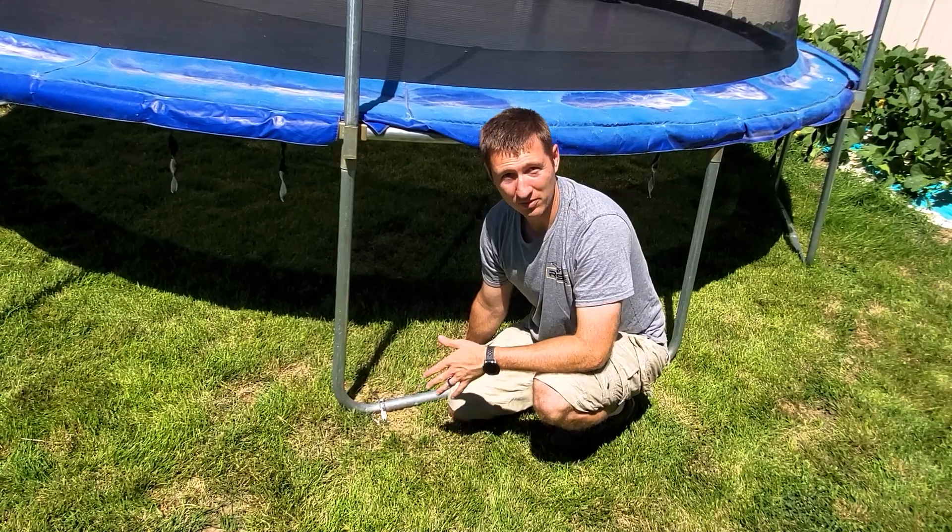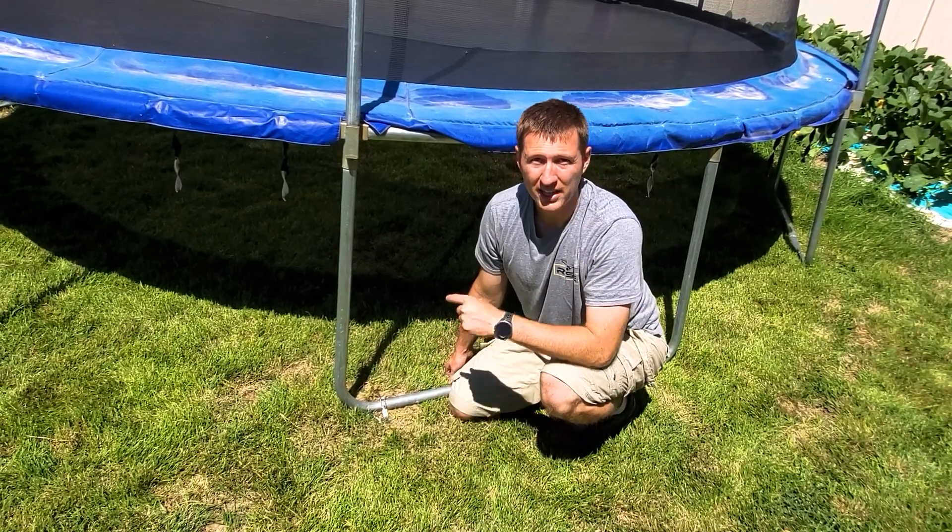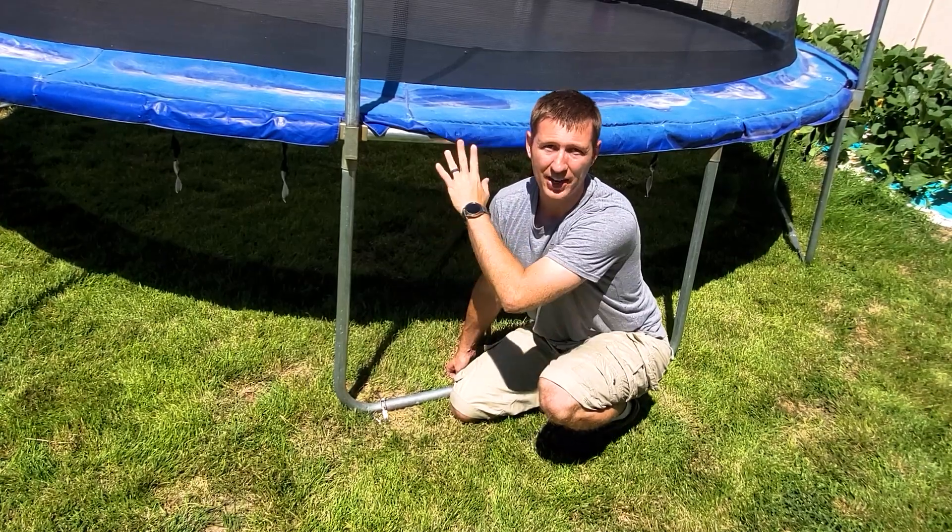I hope you've appreciated the video. Stay tuned because the next video I'm going to do is how to create a homemade ladder for a trampoline.